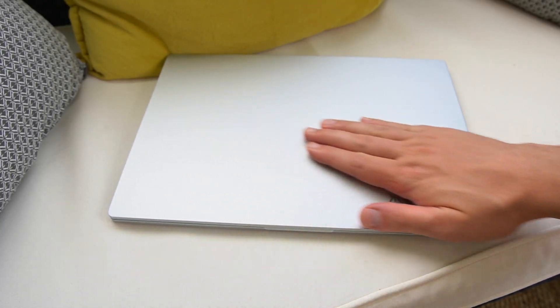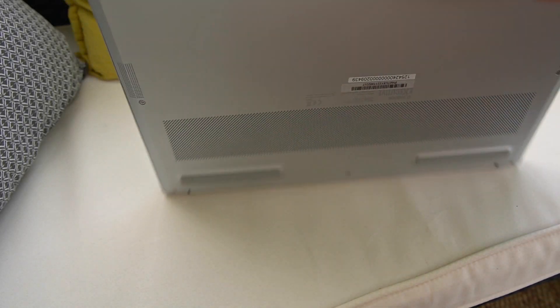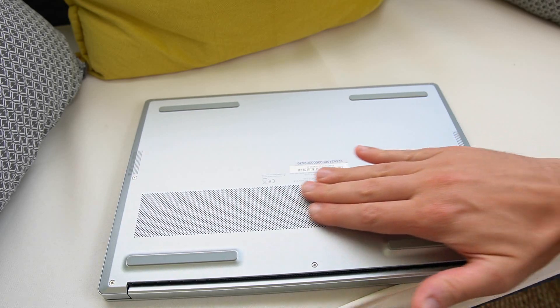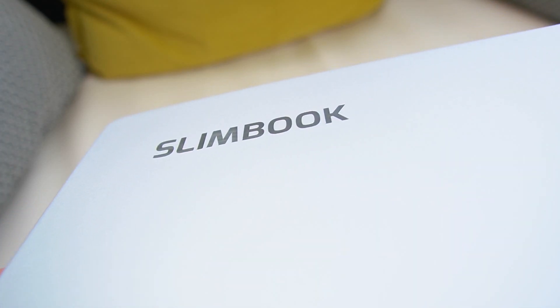So, Slimbook Executive — let's start with the basics. It's a 14-inch ultrabook, it weighs 1kg, it's extremely light, and it's made out of the same magnesium alloy used on the Slimbook Pro X line, which is very durable, very solid, and really a good look. I've been using this alloy specifically on my Slimbook Pro X14 for a few months now — it has no dents, no scratches, no palm marks. It's basically very, very sturdy.